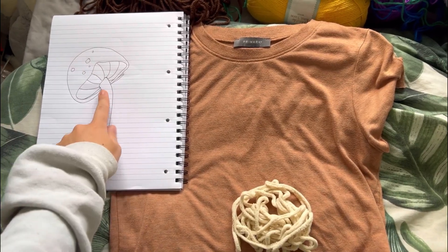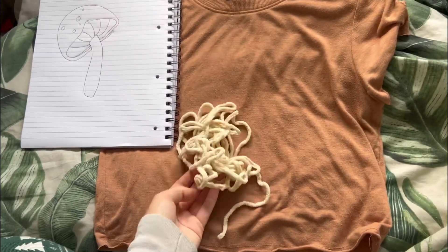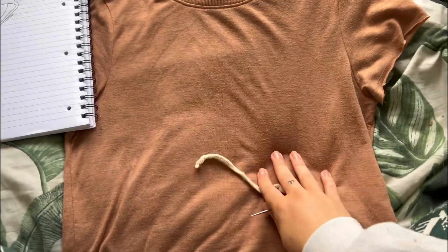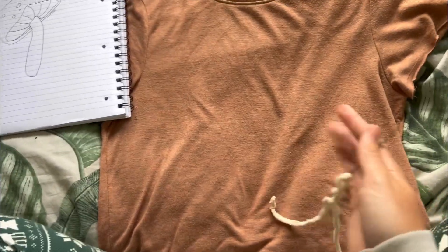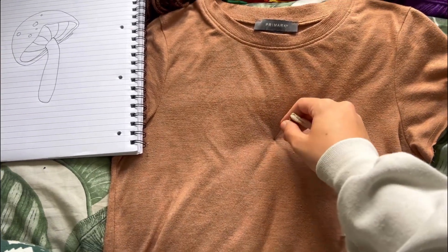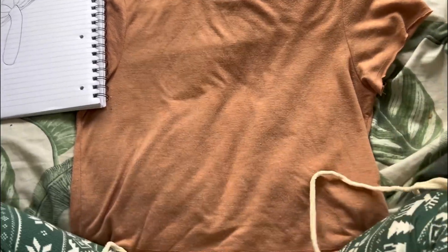So I've drawn a mushroom — it's not the best mushroom in the world, but it's just an idea. I might try and do a mushroom in the middle and then kind of just freestyle from there. I think I'm going to do the stem of the mushroom in this color — this is all I've got left of this color, so hopefully it's enough. I've basically just got a whole load of scrap colors, so we'll just see how it turns out. I'm literally just going to freestyle, no measurements, nothing drawn on.